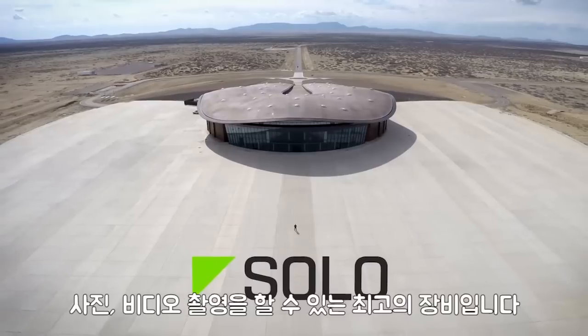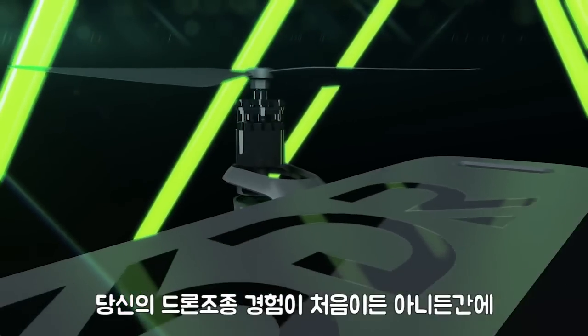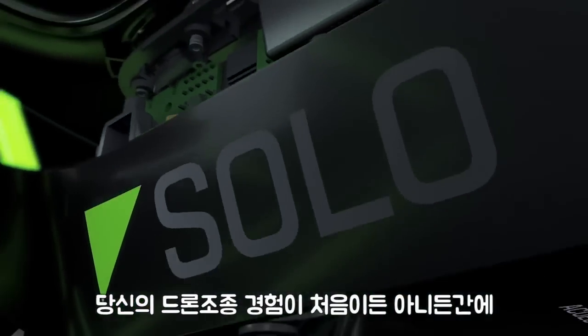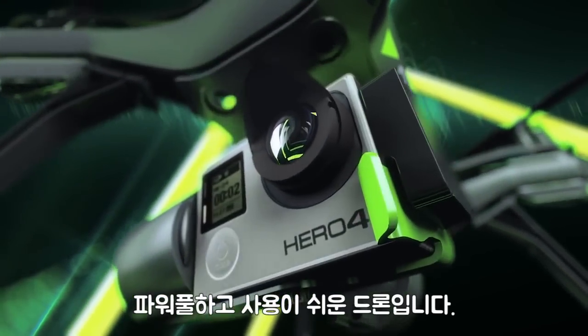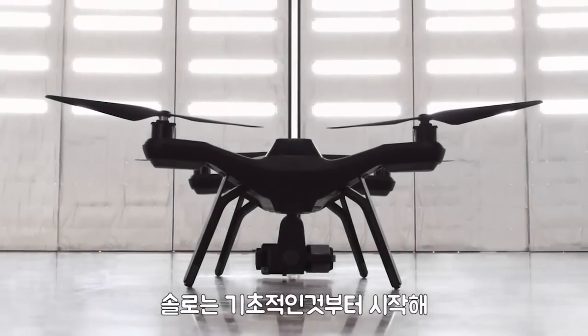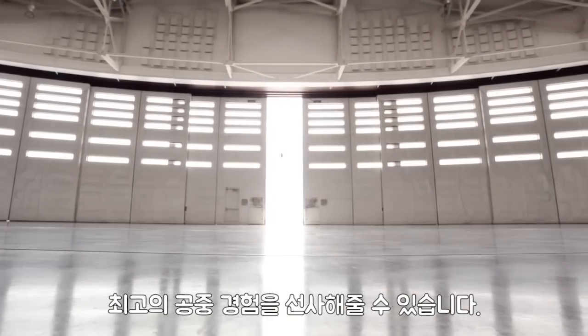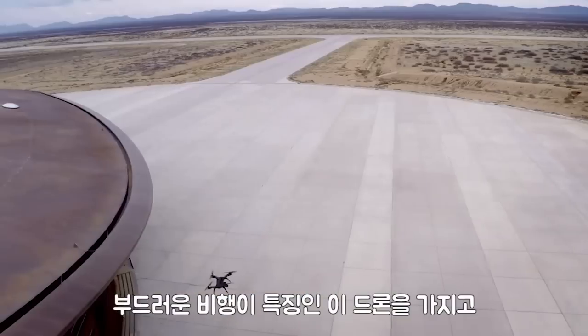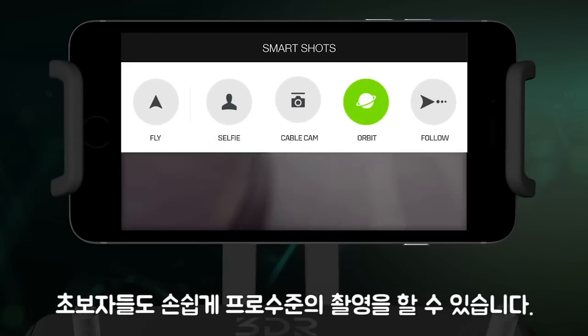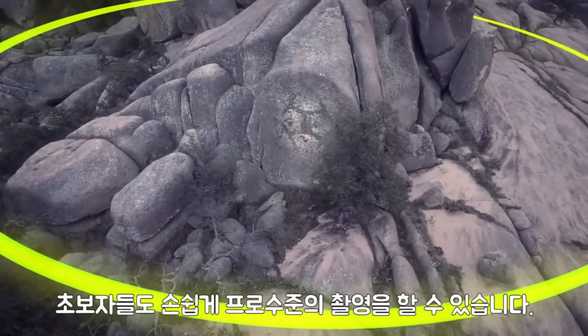Solo is the ultimate tool for aerial video and photography. Whether you're a first-time pilot or a long-time pro, Solo is the most powerful and easiest to use drone on the market. Solo is designed from the ground up to give you the best overall aerial experience imaginable, pairing smooth flying characteristics with powerful features, making it easy to get great professional shots from day one.